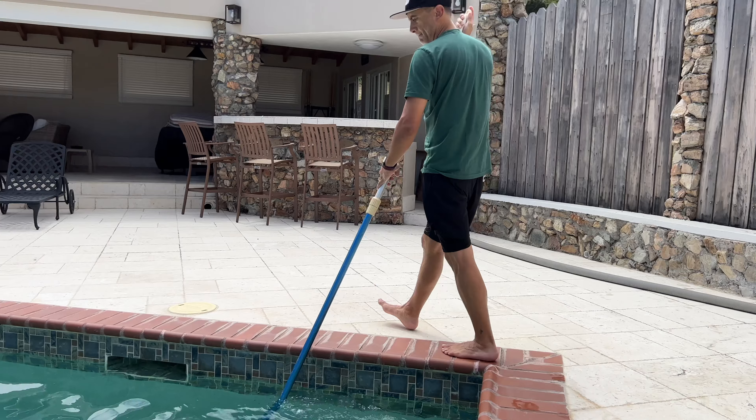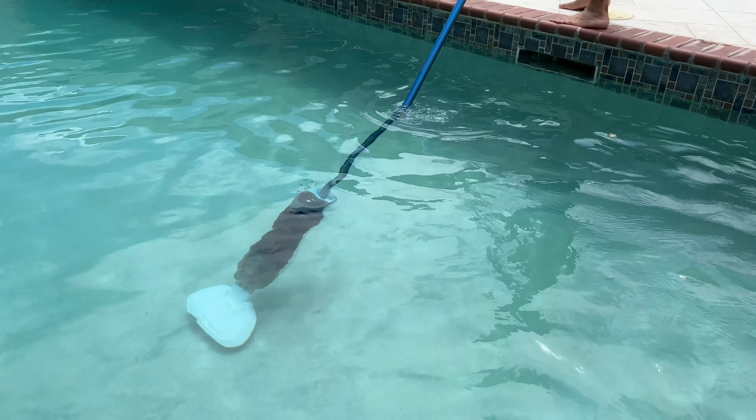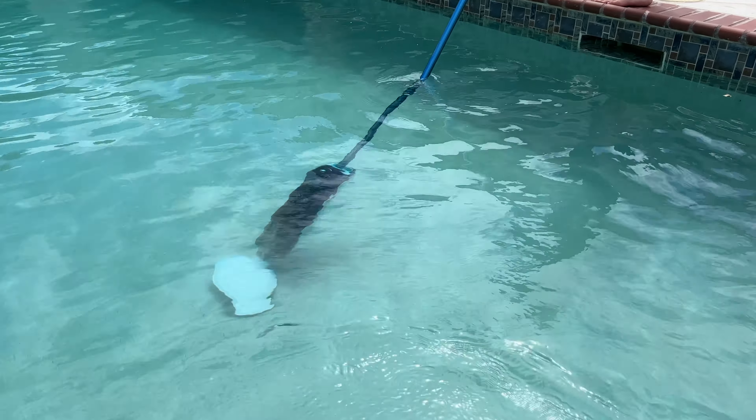For those wondering about battery life: on normal mode, you get 70 minutes of cleaning time. I don't think you'll need 70 minutes to clean a pool, especially with this vacuum because it's so good. The Hyperblast super turbo mode gives you 45 minutes. I would stick to the turbo mode to make pool cleaning a breeze — super, super fast.